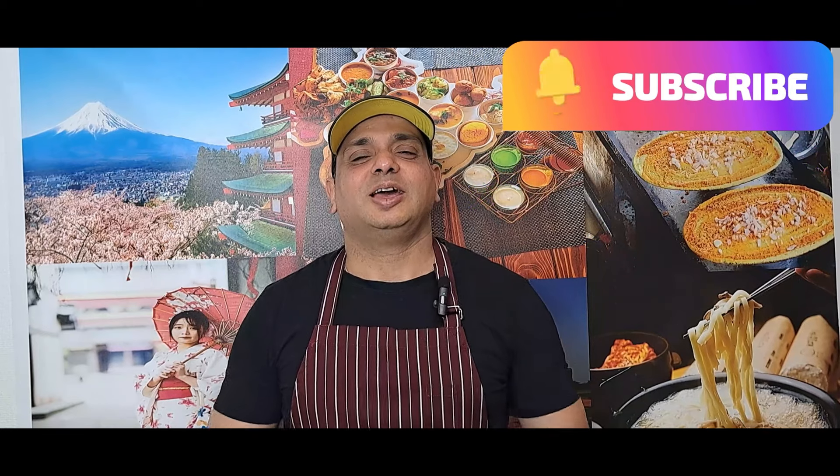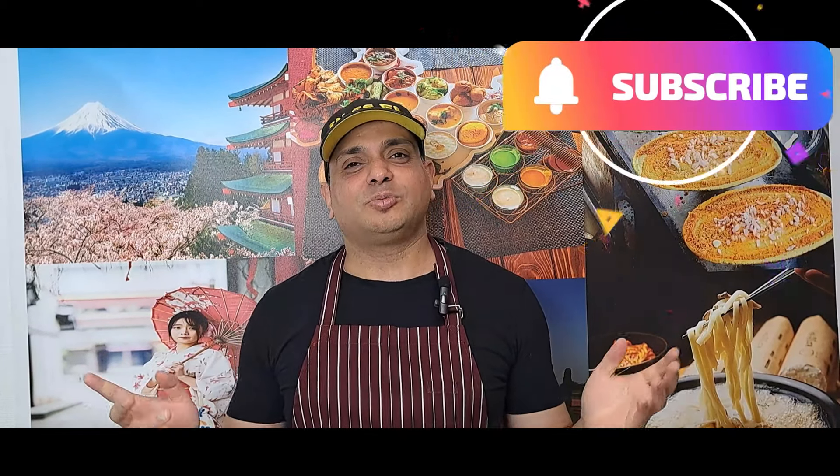Hi, good morning, ayo gozaimasu. Namaste. I'm Chef Kumar from Tokyo, Japan. Welcome to my channel.